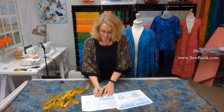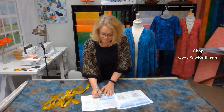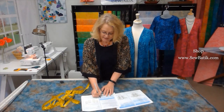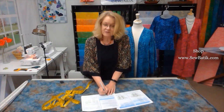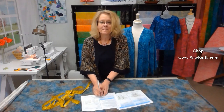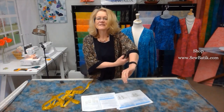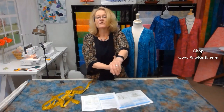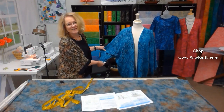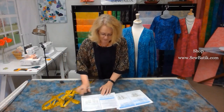We'll cut the back piece 31 inches by 28 inches (the garment length). The front panels are 10 inches plus 1 inch seam allowance, so 11 inches by 28 inches, and we'll cut two of those. The sleeves are also 10 inches plus 1 inch, so 11 inches. For sleeve fullness, most of the time when I've made these they're 30 inches around. If you want less fullness, make it smaller — but that's the kimono style. So our sleeve pieces are 11 inches by 30 inches.